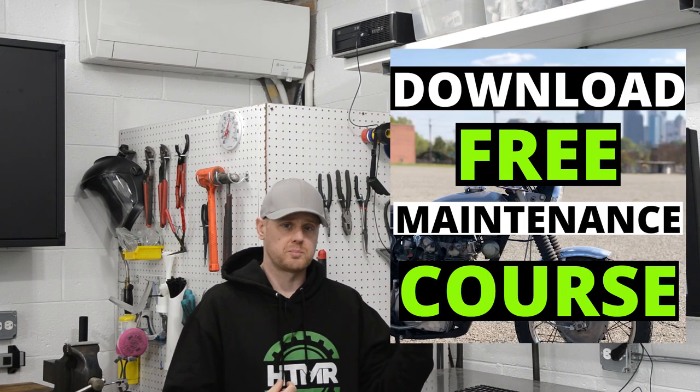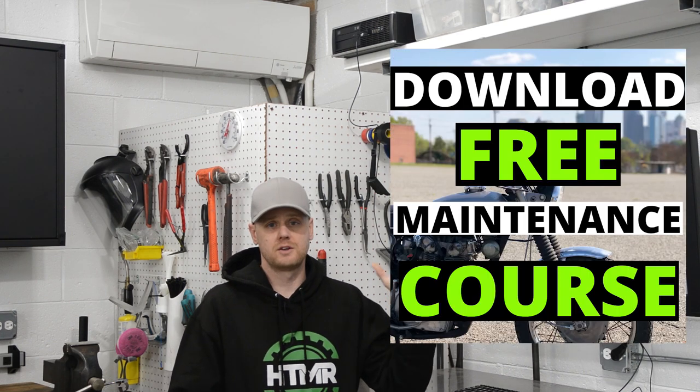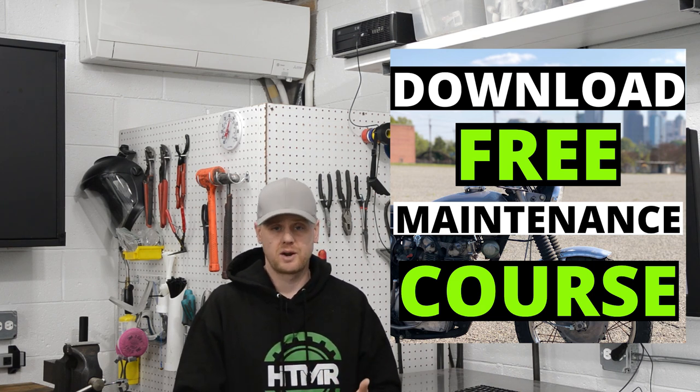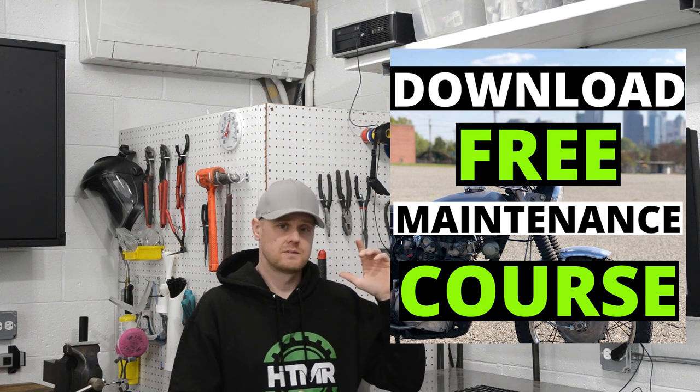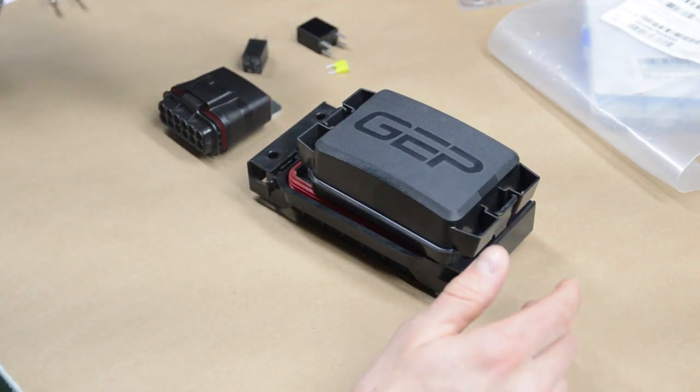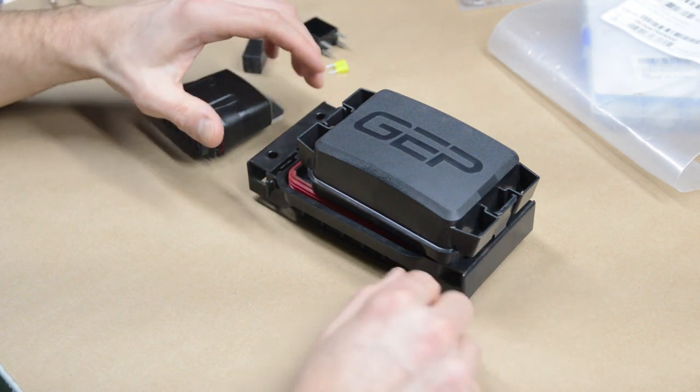Before we jump in, I've got a free mini motorcycle course — 40-plus free videos covering maintenance, repairs, and electrical. Grab it for free up here or in the video description.